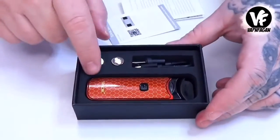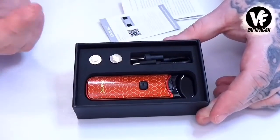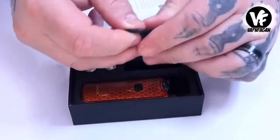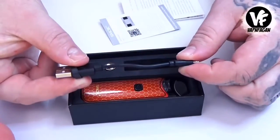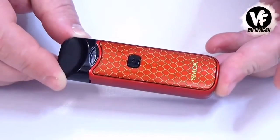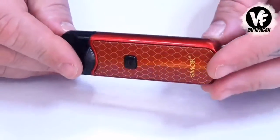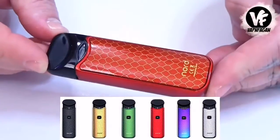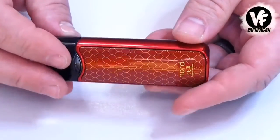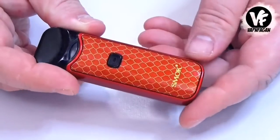Inside the box you're going to get the Nord device. They include one pod — or tank, however you want to consider it — two coil heads, and a very short micro-USB charging cable. The Nord measures in at 94 millimeters tall, 30 millimeters wide, and 18 millimeters thick. It weighs about 80 grams and is available in five different colors. Here's the red one — it has that Cobra-style pattern Smok is known for, and it's a very high-gloss device, so it is going to be a fingerprint magnet.